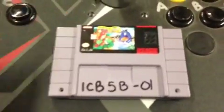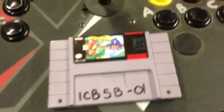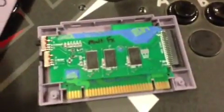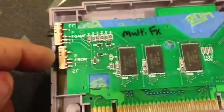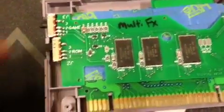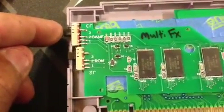This is my MultiFX board where it has all the FX games on one adapter board. It has these switches over here. This switch controls which ROM is selected. There's three games on each ROM, and this switch here selects which game of the three from the three ROMs.